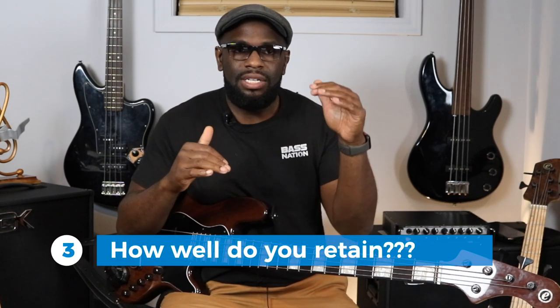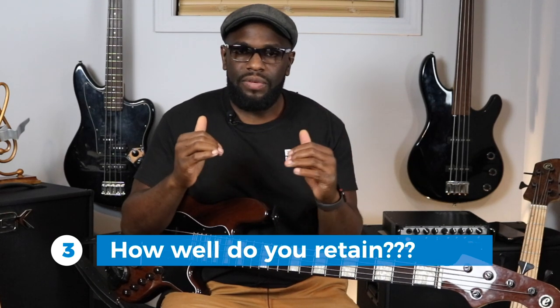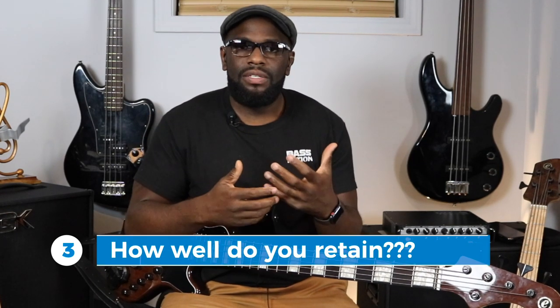That brings me to my third point: your retention level. Everybody's different and everybody has different retention levels and different memory levels — some people can pick up things faster than others. I've been fortunate enough to play with some amazing musicians in my early days, and I noticed their retention level was through the roof. We would have to learn ten songs in a couple of days and they'd come to rehearsal as if they'd been playing those songs for ten years. Their retention was just that quick and spot on.